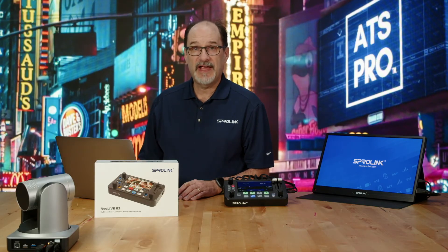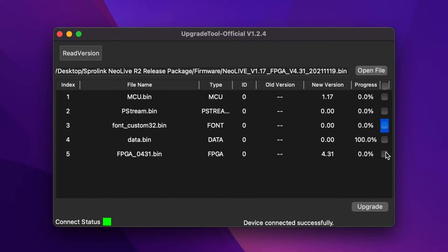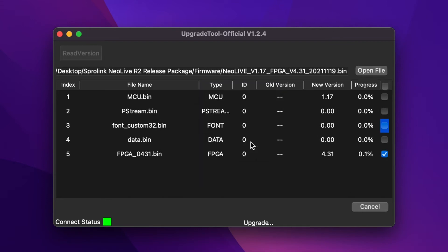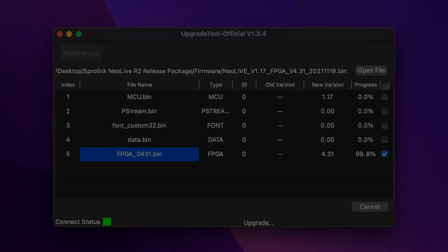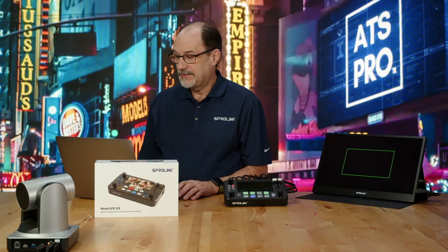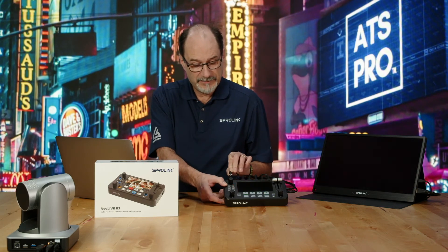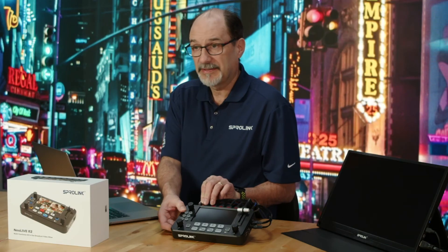Next we're going to install the FPGA binary. This is a big update — this one takes the longest. I'm going to click on that and hit upgrade. Click yes. Now that it's 100%, we're going to cycle the power again. Pull the plug, wait a couple seconds, then plug the power back in.